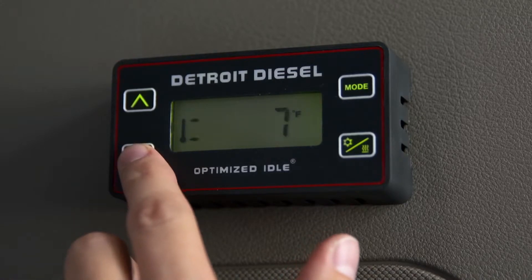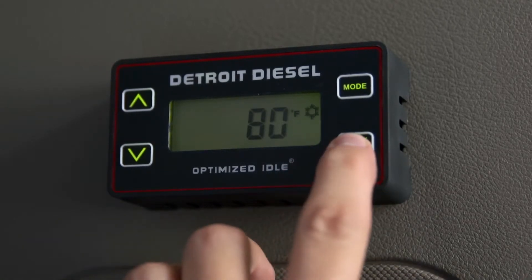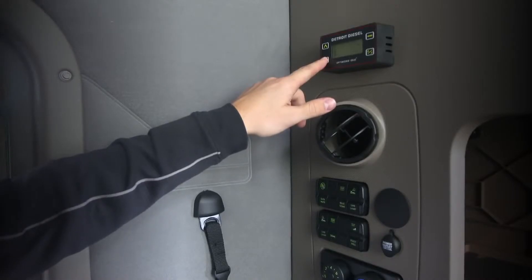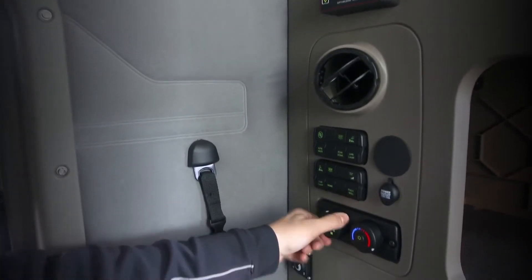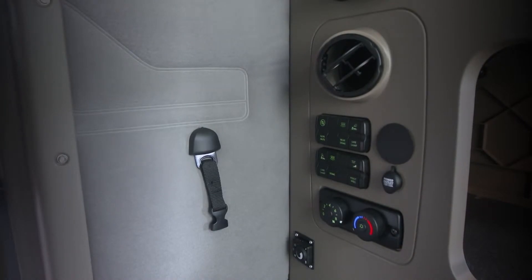If the cab needs to be cooled or heated, the cool/heat icon will flash. Select the snowflake symbol for cooling. Turn your blower fans on high and the air conditioning system to full cool. Once on, the system will control the HVAC fans.